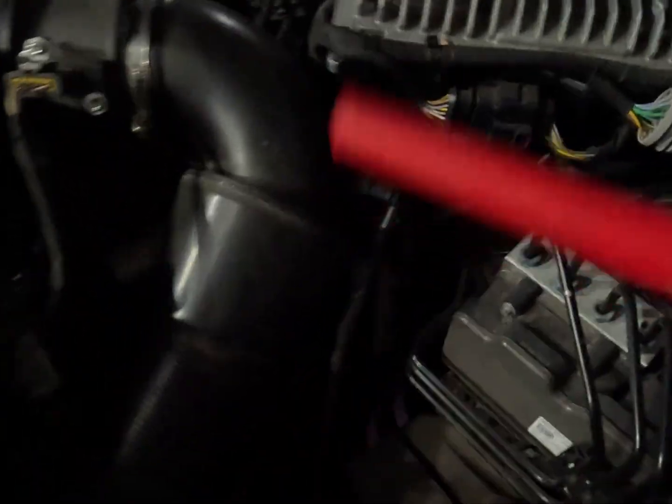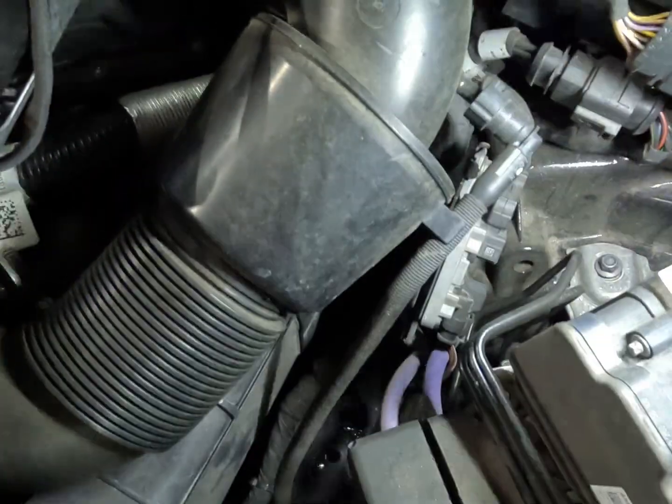So where this lives on the vehicle is right down here - with the torch as you can see - if we get this cover out of the way a little.